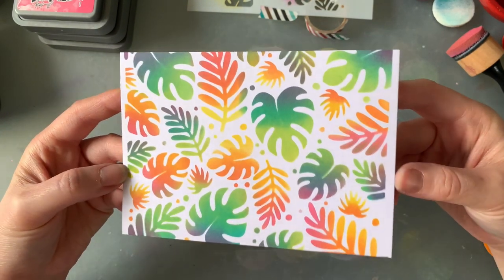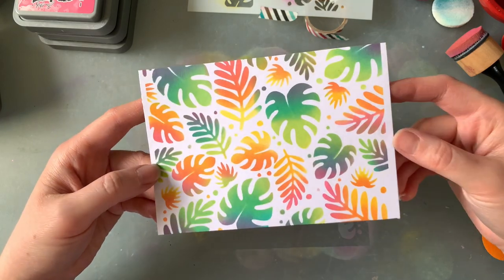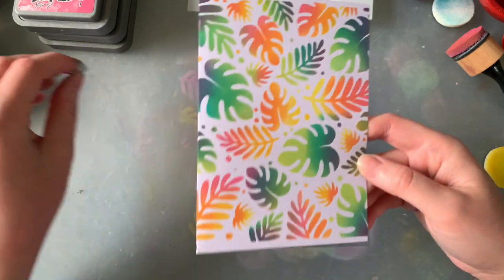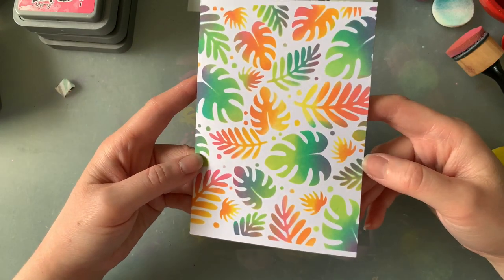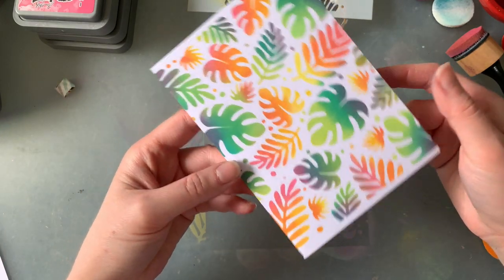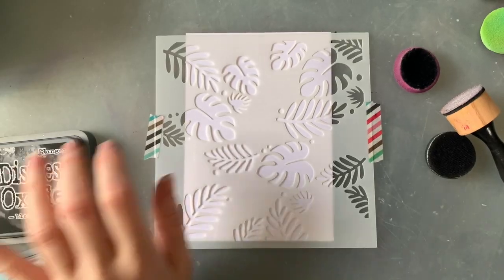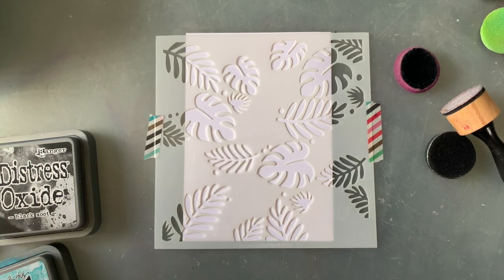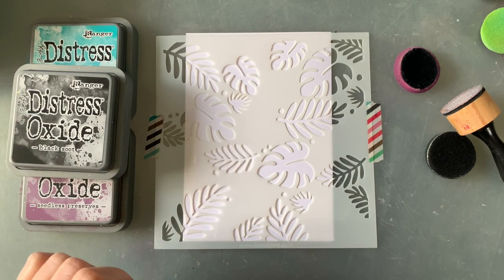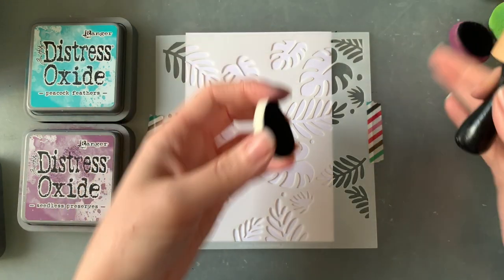I'm just really happy with these — they are looking so beautiful. I'm allowed to say that because I didn't make the stencil, so really it's not my work — it's just me throwing ink at it! I'm really really loving these. What a fun stencil — if you don't have it already, I highly recommend you get it. These are all turning out really well. I've got like two pieces of cardstock left — let me see. We might give a purple and teal a go and then call it a day. For the last one, I thought we'd go with something a little bit darker.